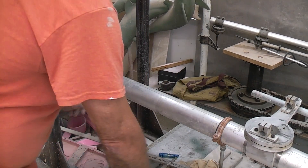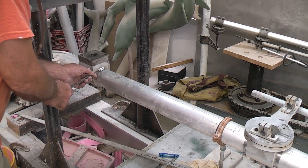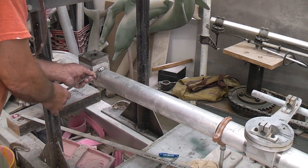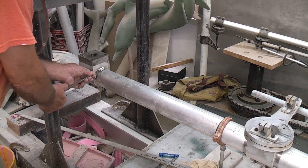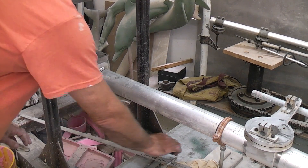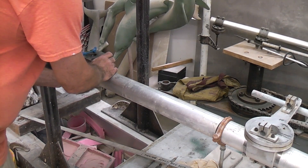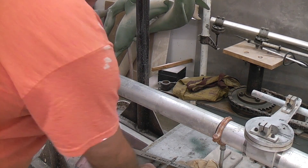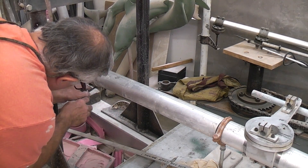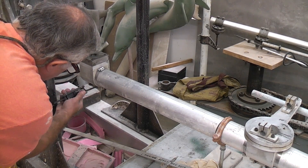I cinch down these clamps next to the pivot socket post, tighten that down, tighten the other side, and now I'm leveling this — want this to be pretty level. That's level. Now I can cinch down this and we have the boom set up, almost.